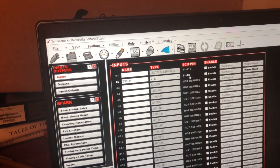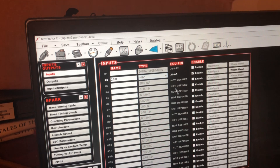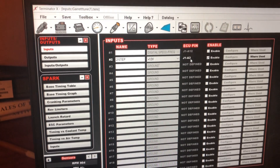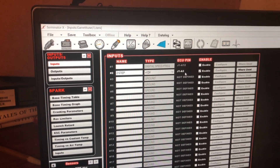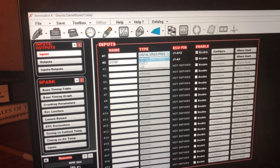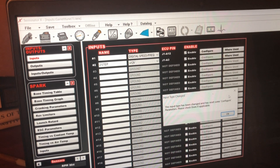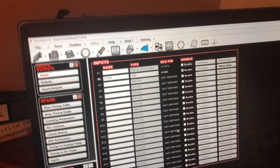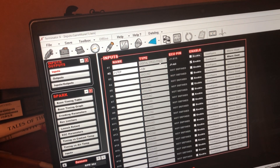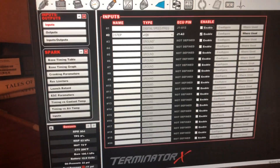The wire is pin A3. It would be nice if it showed the color instead of just the pin number — that's a suggestion for Holly. Showing the wire color right there would be great instead of having to look at the pin-out chart. I might put the fuel pressure regulator on the digital speed output, but I'm not using that one right now.